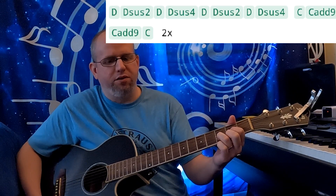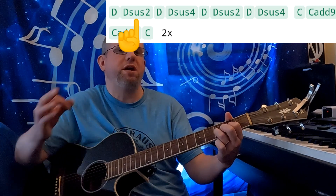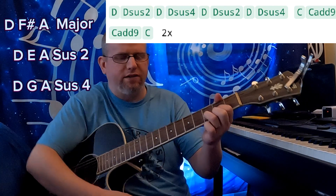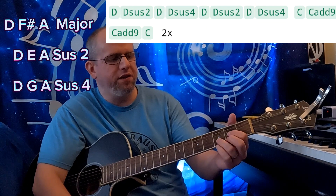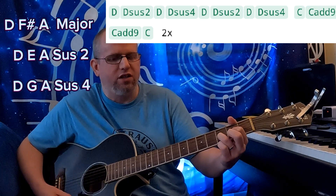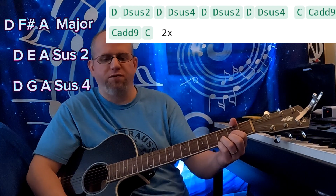That little part precedes the guitar solo. We're doing the D chord — it's a major chord — followed up by a D sus 2, which means you're getting rid of the major 3rd and playing the 2 instead. This part's a little vague, because we're not just getting the major chord; we're also getting the sus 2 and the sus 4. So we're going D major, D sus 2, D major, D sus 4. Those sus chords don't really belong to a major or a minor — they add drama and suspense to your progression, as you can tell by the way this feels when it's played.